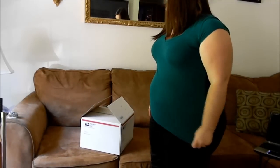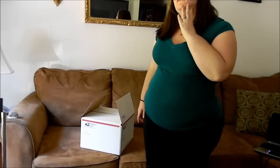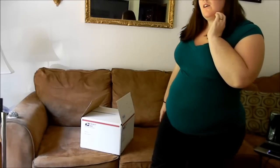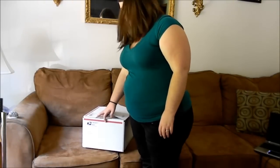Usually priority mail will cost about $7 to $8 depending on where it goes, but sometimes it's $11. That's usually for California — I live in Tennessee — and Texas for me.